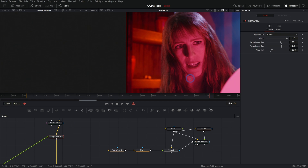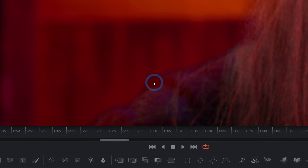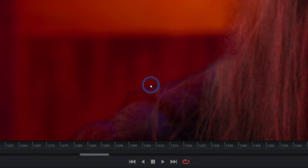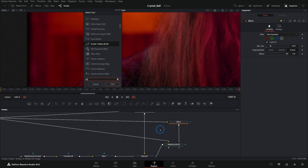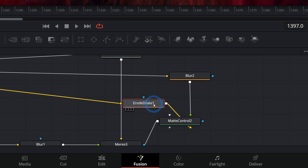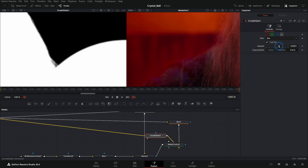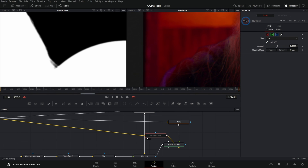Here's a bonus tip — sometimes you get a dark line on the edge. We can fix that by adding an erode/dilate node. I hit Shift+Spacebar, type 'erode,' and put it before the yellow input on our Matte Control — that's our original matte. Erode/dilate grows the matte bigger or shrinks it down. Push it up just a little bit and it gets rid of that dark line. You have to be careful with this, but it's an easy fix. Here's before and after — it really takes care of that in a much nicer way.